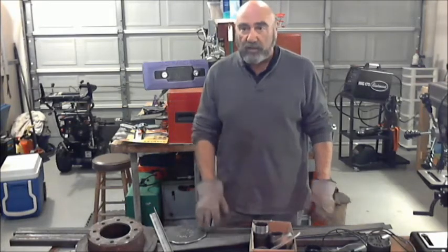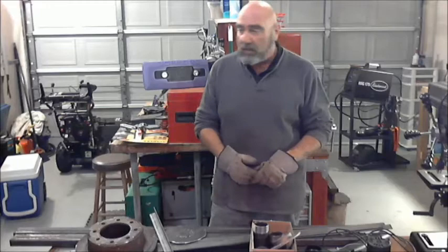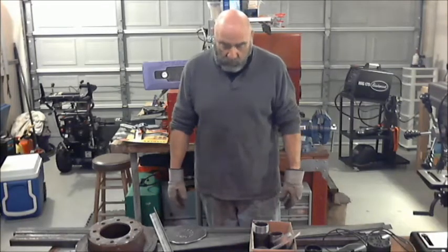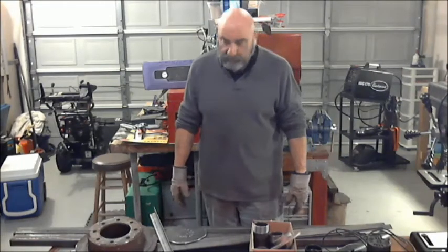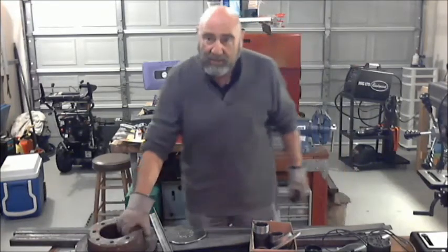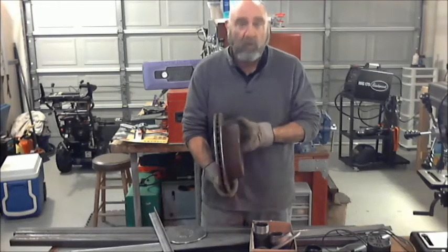I have a few projects coming up where I'm going to have to forge weld billets, and I don't think a two-burner propane forge is going to do it. I don't want to shell out upwards of a thousand dollars for a big propane forge. So what this hunk of crap here is — I have some sheet metal, it's actually 16 gauge steel sheet, and I have myself a nice hefty rear rotor from a Ford F-250.